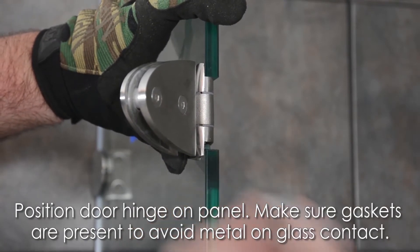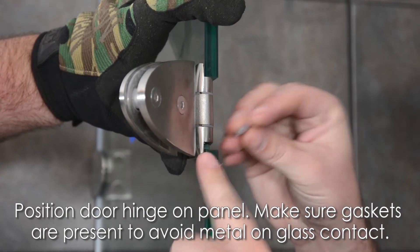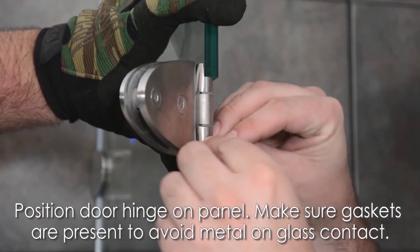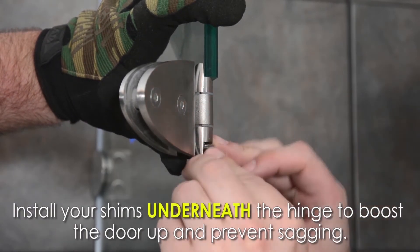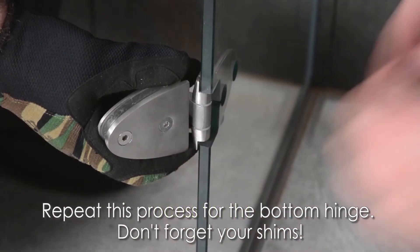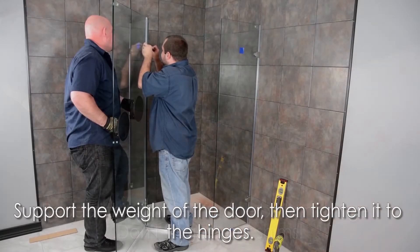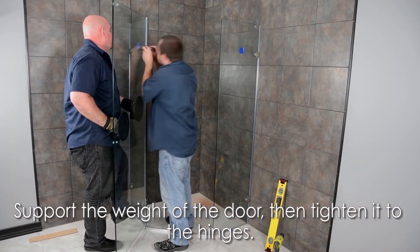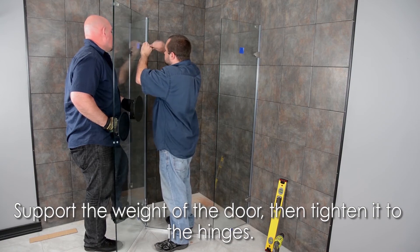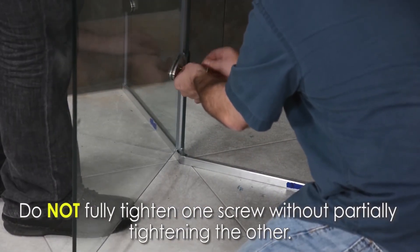Position your top door hinge on the glass panel. Make sure the gaskets in the hinges are present to avoid any metal on glass contact. Install your shims underneath the hinge to boost the door up and prevent sagging. Repeat this process for the bottom hinge — don't forget to insert your shims. Have one person support the weight of the door and another to tighten it to the hinges. Do not fully tighten one screw without partially tightening the other.